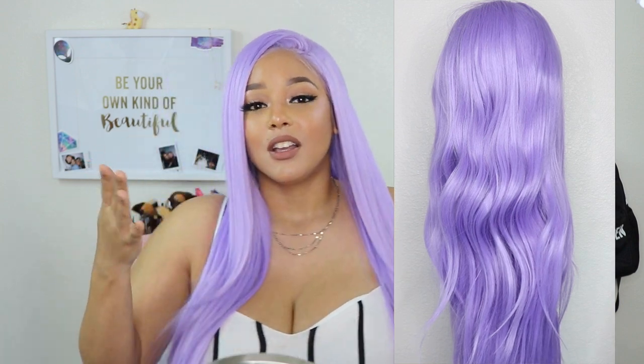Hey guys, welcome back to my channel. Today's wig was sent to me by Fox Wigs, so I thought it'd be a fun idea to show you guys how I style my synthetic wigs, because I know I do a lot of reviews on this channel and I never really go over the styling part. So if you want to see how I transform this wig, just keep on watching.